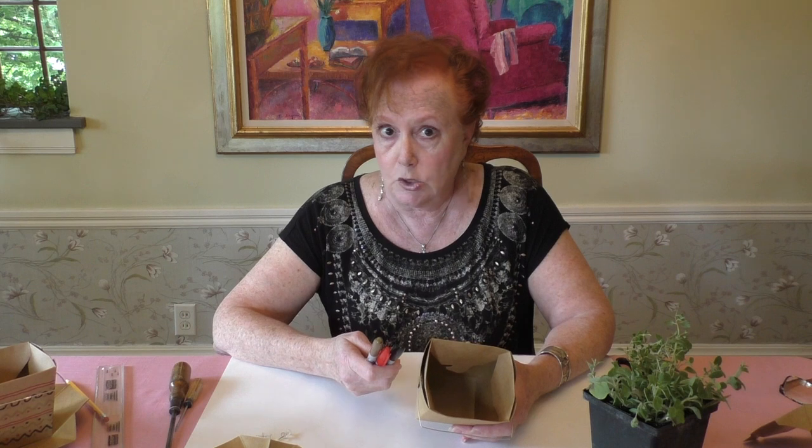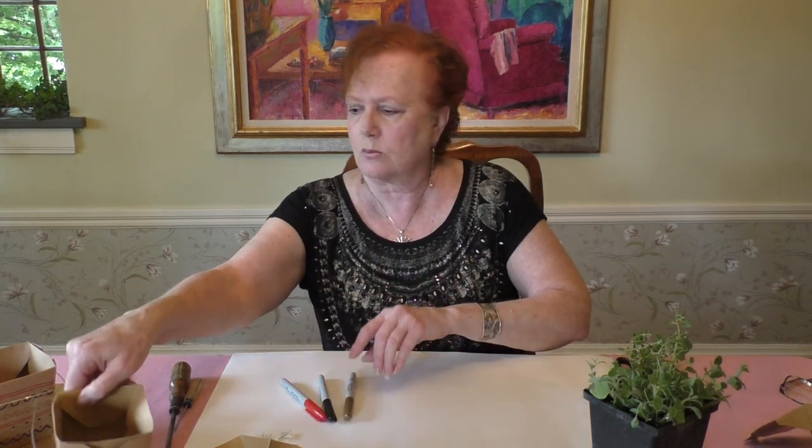Then the next thing we're going to do is take our Sharpie markers and create a design. You can create any design you like — an all-over pattern or a symmetrical one. I've started one here and I'll show you what I've been doing.